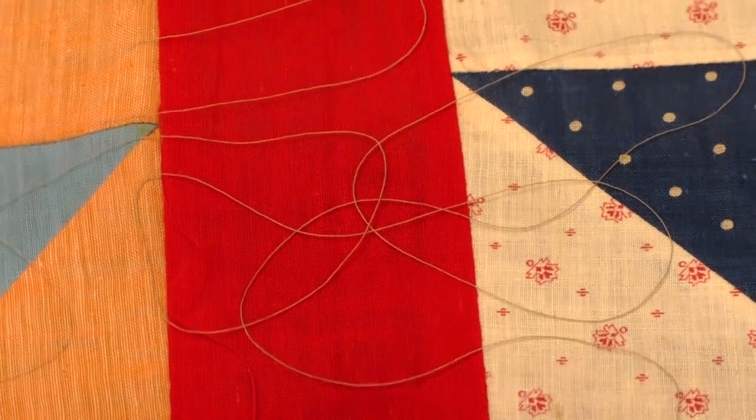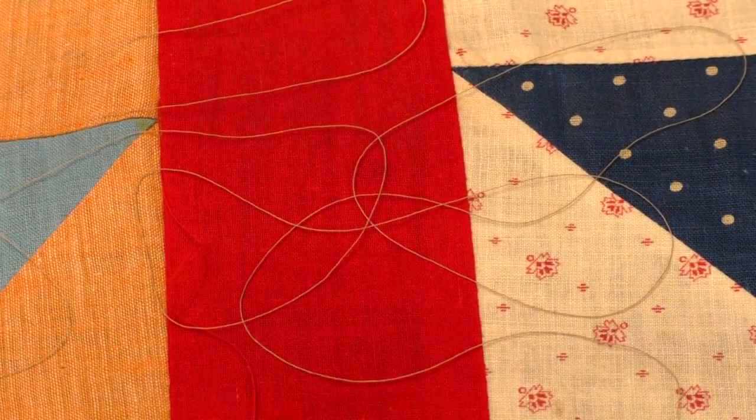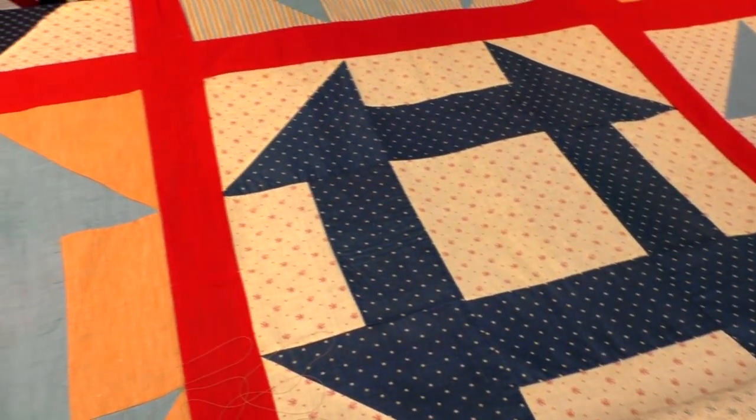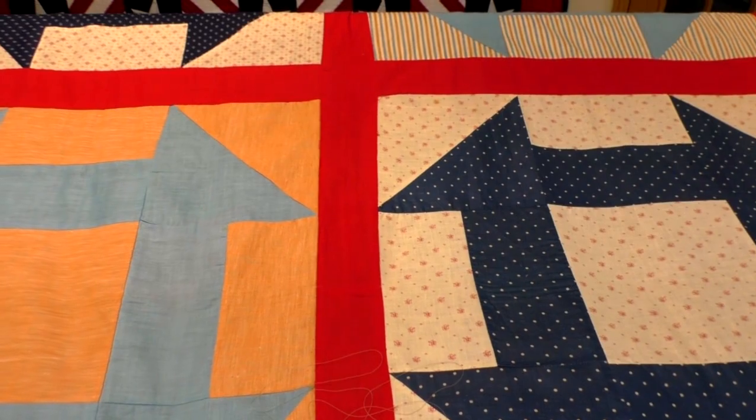I've also chosen a wool batting to add some loft and texture, especially since the quilt has some issues — folds and tucks that didn't get sewn out, along with some areas where we're going to have some bubbling. The wool batting will help ease all of those areas in with our pantograph.